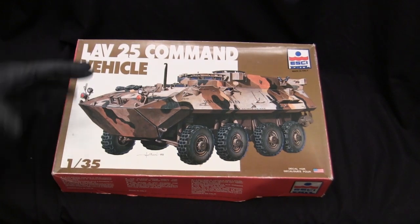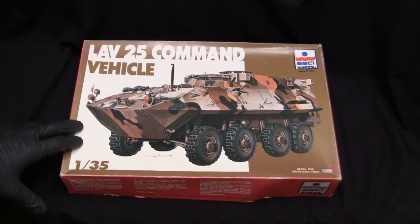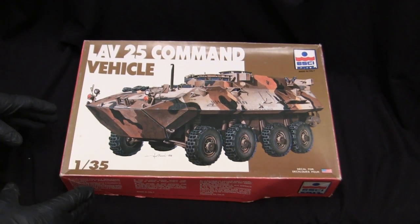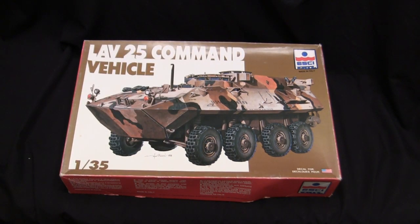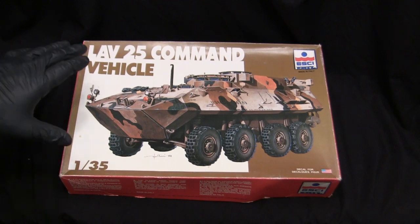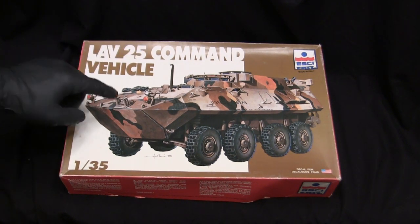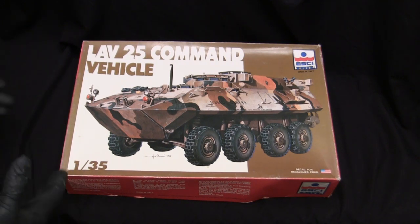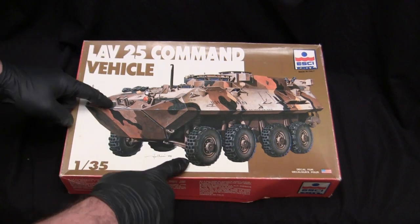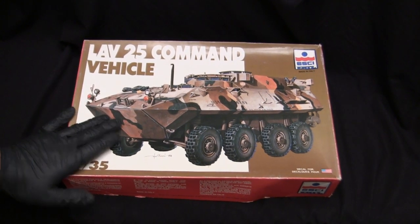The model itself can still be had for relatively affordable rates — anywhere between about 14 bucks on the low end up to about 30 or so. These models are easily found on places like eBay and swap meets. Since they are out of production and Eschi is long since closed down, I don't believe these molds are still in existence. Italeri does have a lot of the old Eschi kits and they do re-release them from time to time, but I don't believe this particular kit is one of them.